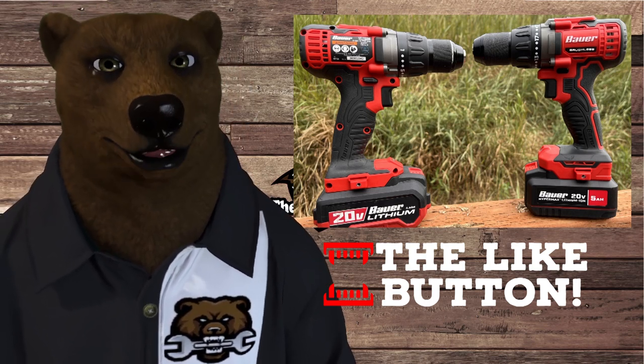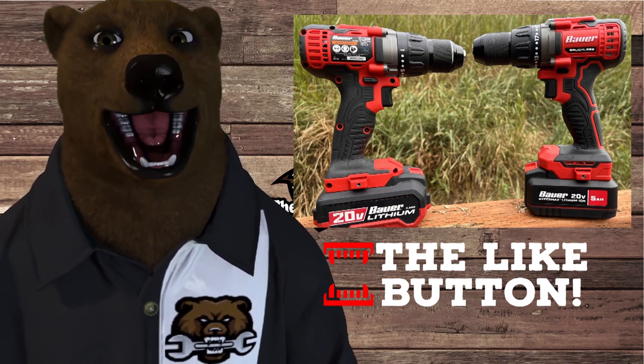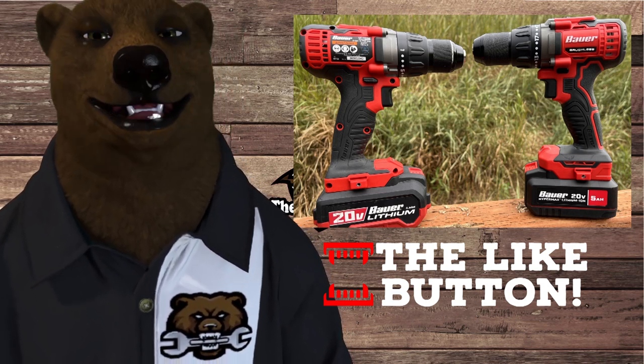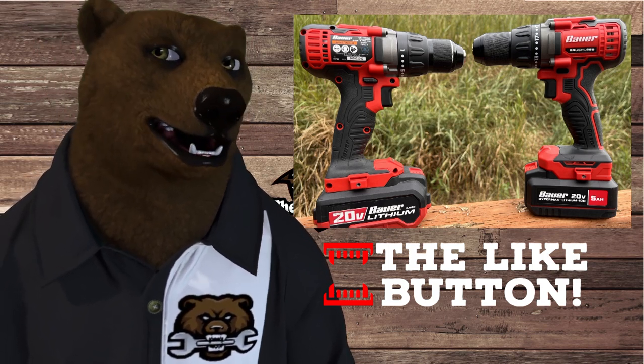I'm going to have to dig out my Ryobi HP and see if it comes to that level. I don't know if it's going to compete with the Ryobi HP, but let's see. Stay tuned — we're going to have more tests and head-to-heads coming up soon.